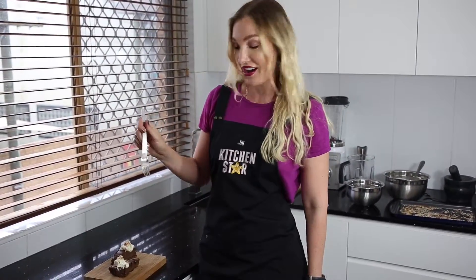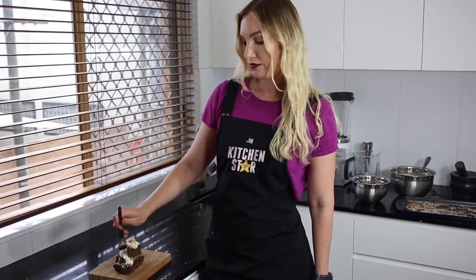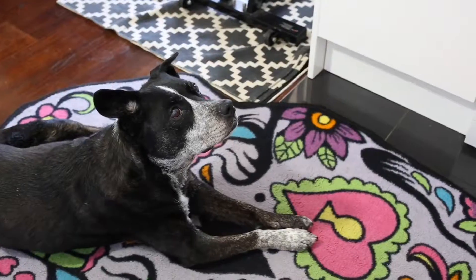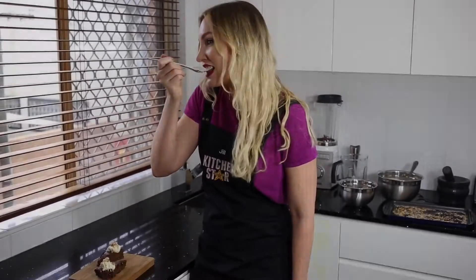So this is my caramel chocolate coconut gluten-free no-bake pie. It's pretty delicious. I've been waiting to try this but my dog also has been waiting too — that's the heavy breathing you can hear, it's not me. It's really good. Definitely worth giving a try. If you like my recipe, vote for me below.